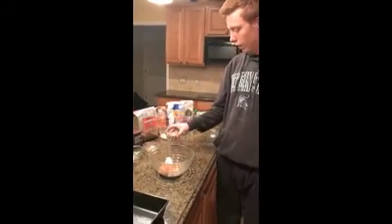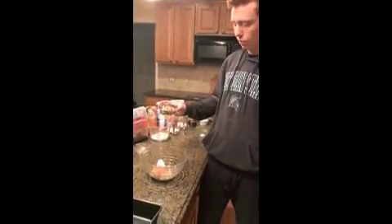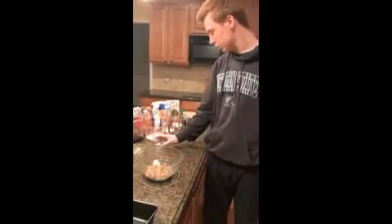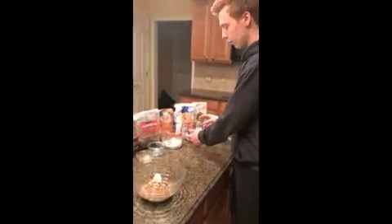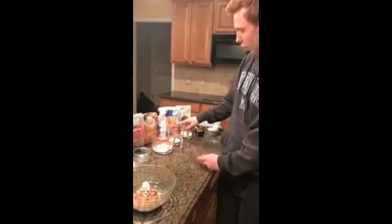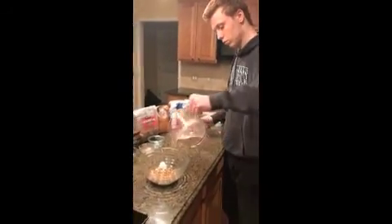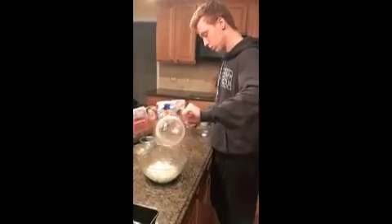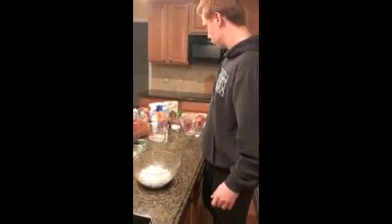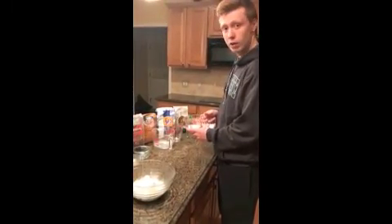Here are half a cup of chopped almonds that we replaced for our chocolate chips. Then here we have a half a cup of whole grain flour and a quarter cup of all-purpose flour, which we combine to make it a bit healthier. And this is a half a cup of pure granulated sugar.